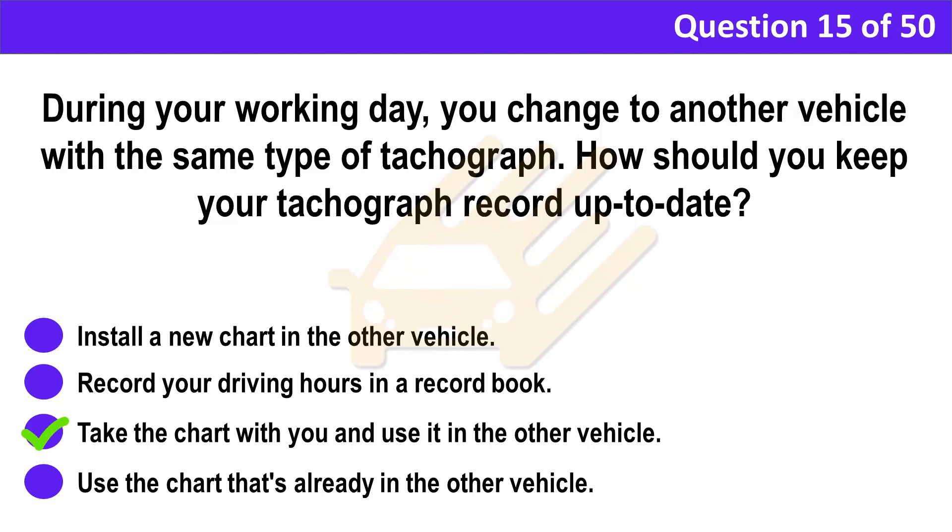Correct answer: C. Take the chart with you and use it in the other vehicle. Explanation: If you change vehicles during the working day, you should take your chart with you and use it in the next vehicle. This isn't always possible, however, as charts produced by different manufacturers may not be interchangeable. In this case, you should use another chart, making sure that all the information for the day is recorded.